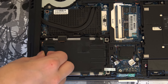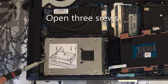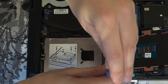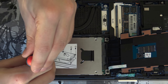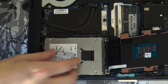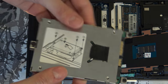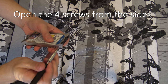Just take it up like this, and next you need to open these three screws over here. This plastic thing might be inside here so you just need to take it out, and then you can pull the hard drive out from the bay.